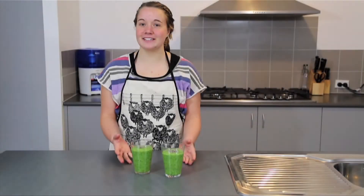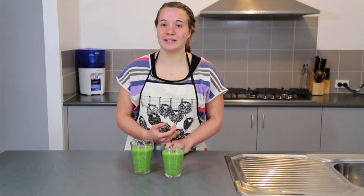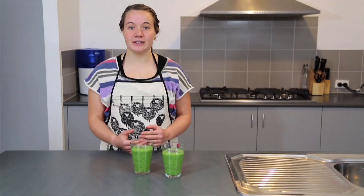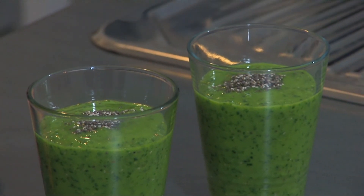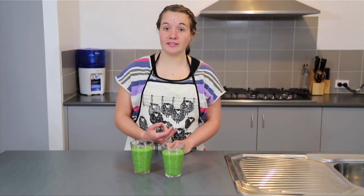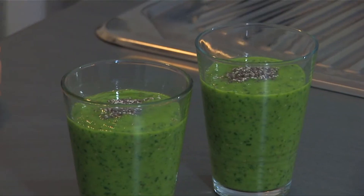So here's our finished smoothie. Today we've included kale which is an awesome leafy green, banana which is high in potassium — a great electrolyte your body needs — and avocado which is a healthy unsaturated fat that adds creaminess and makes it taste really good. We've also got coconut water which is a healthy electrolyte, and pears which add even more sweetness.